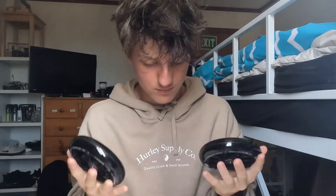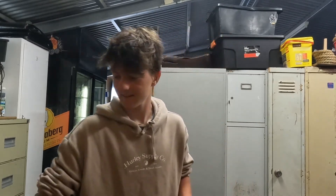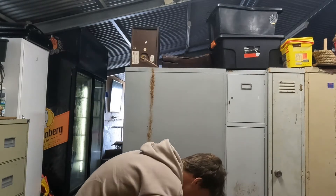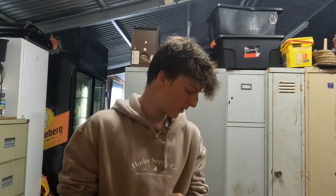They look pretty good. Next time you'll see me I'll probably be in the shed — some of you watching my videos will know what that is. We'll do a quick transition. Alright, we're in the shed. I've got the wheels, I'm going to chuck them on. Got the axle off and chucking on the wheels.